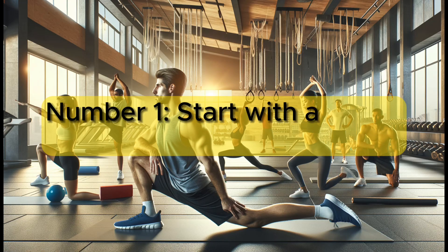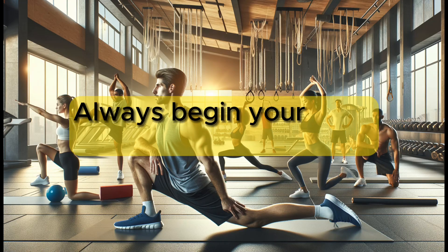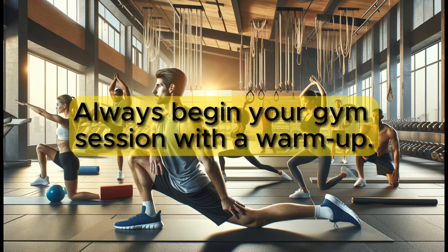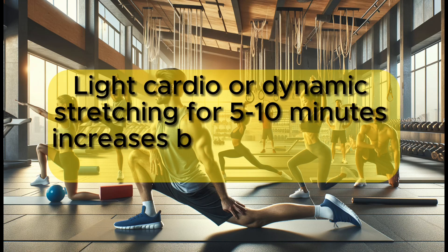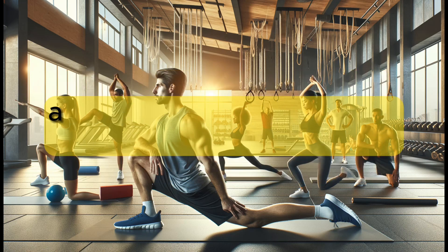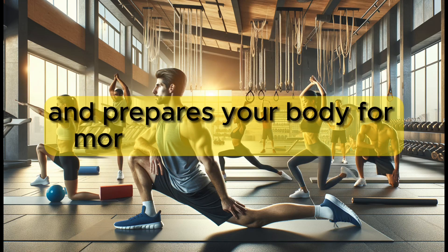Number 1: Start with a warm-up. Always begin your gym session with a warm-up. Light cardio or dynamic stretching for 5 to 10 minutes increases blood flow to the muscles and prepares your body for more intense stretching.